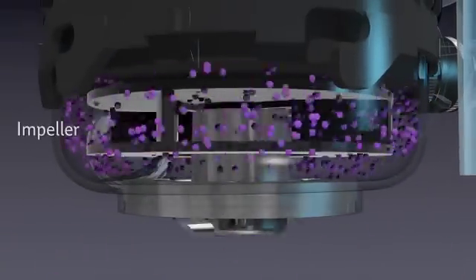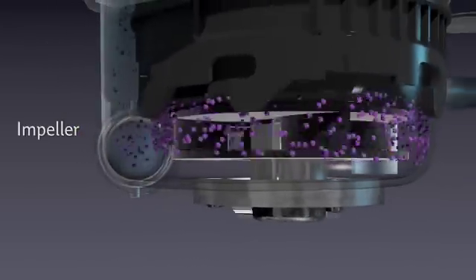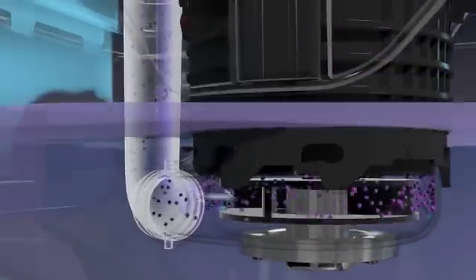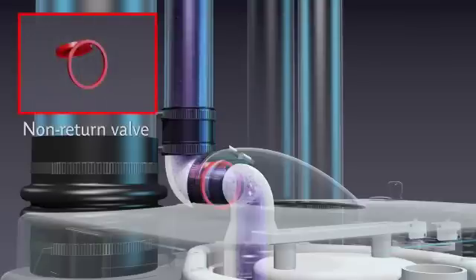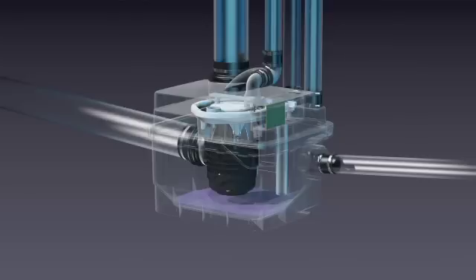Air creates pressure which forces the pressure level microswitch to activate and turn on the system. The stainless steel blades grind the waste while the impeller removes the already liquefied waste. The waste travels through the internal discharge pipe. Once the unit turns off, the built-in non-return valve prevents the liquefied waste from traveling back into the pump.